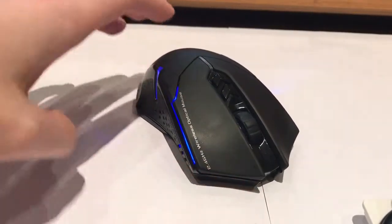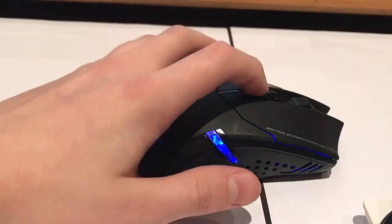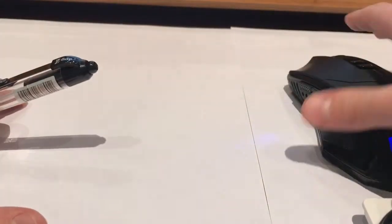Pretty much this here — it's using 2.4 gigahertz and it's kind of got a gaming design to it. It's got these buttons here and that's for the sensitivity of the mouse. Then of course you've got your scroll wheel.